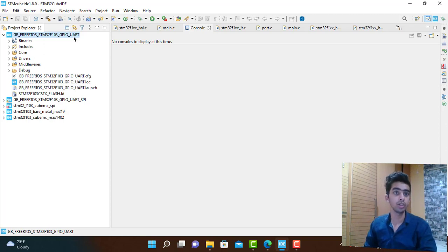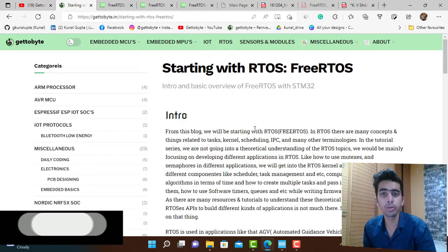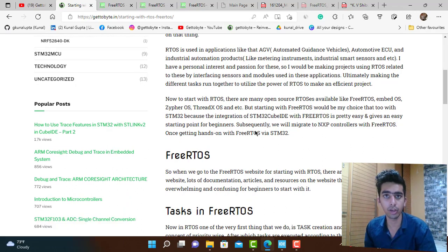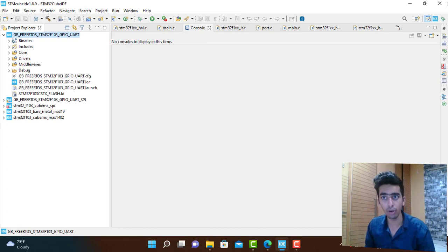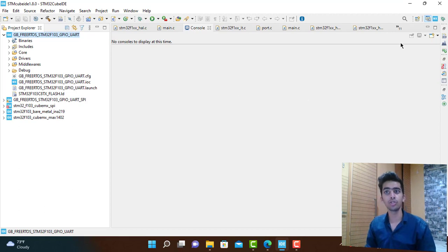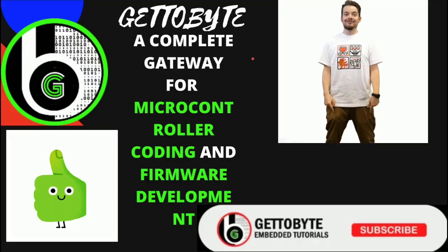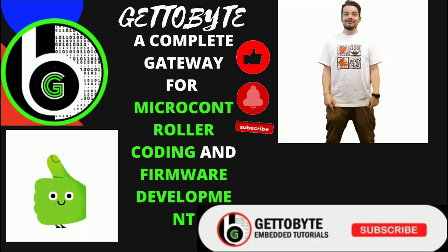That's it for this video. I think you have got a good idea of how we will be starting with RTOS and what topics we will cover. Check the blog for more detail. In the next video, we will create tasks in STM32CubeIDE and I will also walk you through CMSIS — Cortex Microcontroller Software Interface Standard — used when working with FreeRTOS in STM32CubeIDE. See you in the next video — leave any suggestions, comments, or doubts in the comment section below. Like, subscribe, and press the bell icon for notifications.